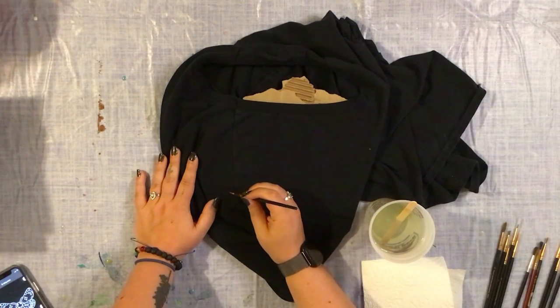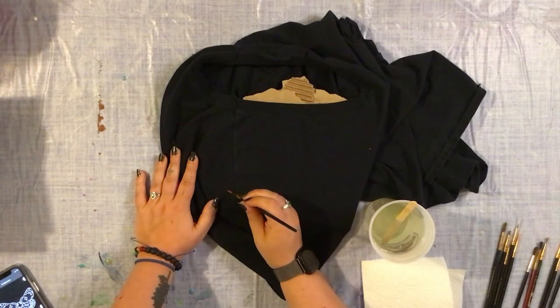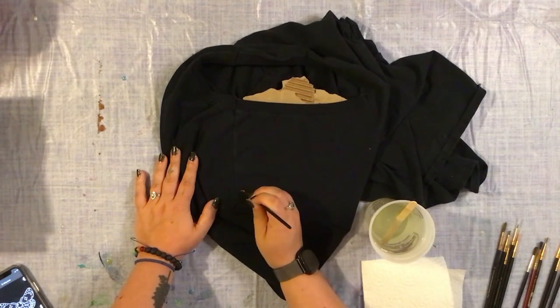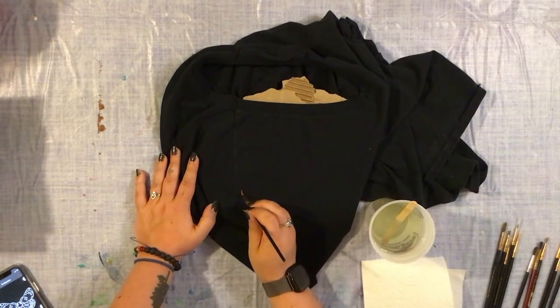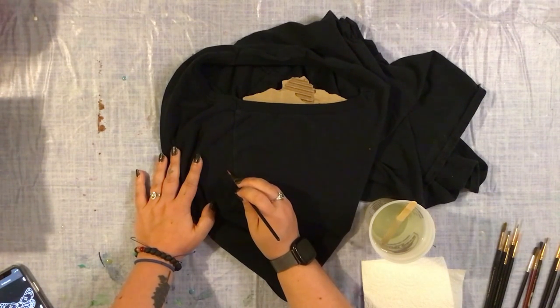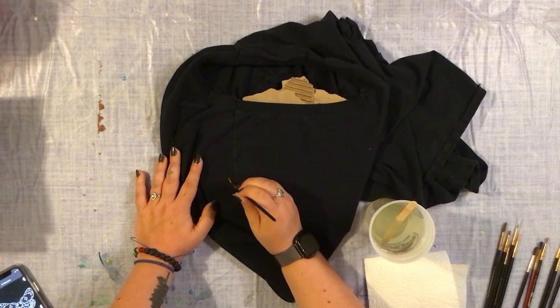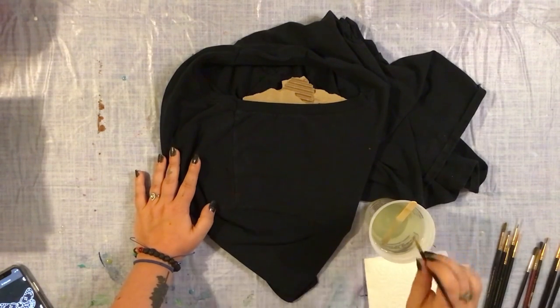I was a little scared doing this without a pattern, but I quickly realized that you could see where I painted down the bleach and it developed pretty quickly. I was able to see where the lines needed to be filled in a bit more, where they needed to be darkened, and where some spots were missing.